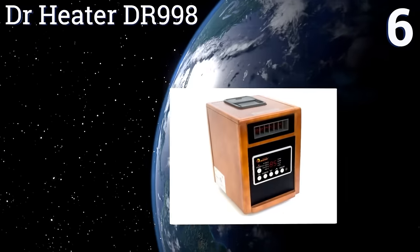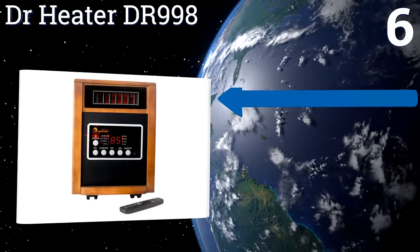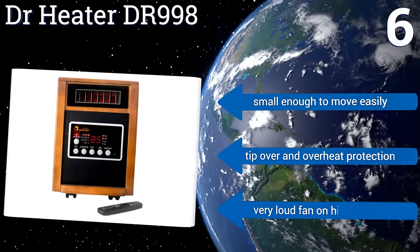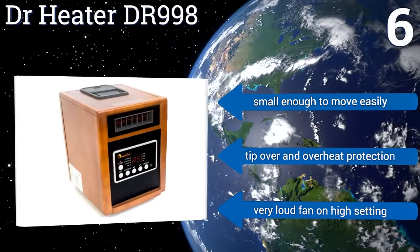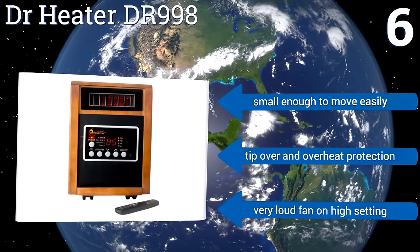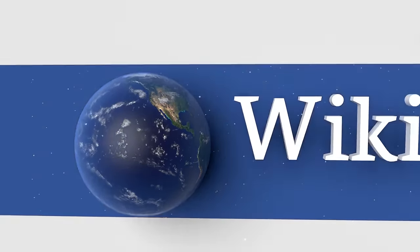Coming in at number six, most heaters dry out the room as fans blow hot air across elements, but not the Doctor Heater DR998. It comes with a built-in humidifier and oscillating fan that circulates the treated air to keep you warm without static electricity and dry skin. It's small enough to move easily and includes tip-over and overheat protection. However, the fan is very loud on its high setting.